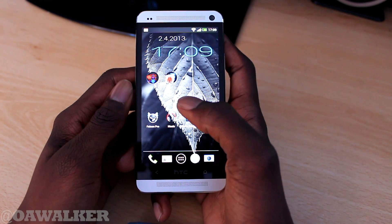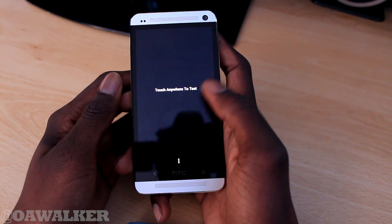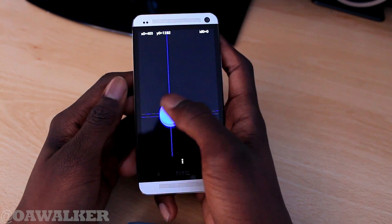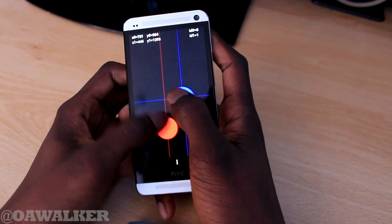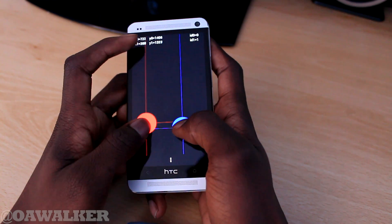Hello everyone, in this video we're going to be taking a look at the multi-touch on the HTC One. We're just going to get the app loaded up. It detects one finger just fine and you can see the track is nice and responsive and smooth. No problems with two fingers — you can move them about really fast and get really close and no issues with that.